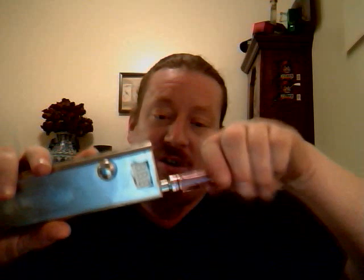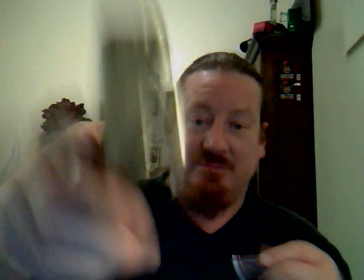It uses a standard 510 connection, as you can see.